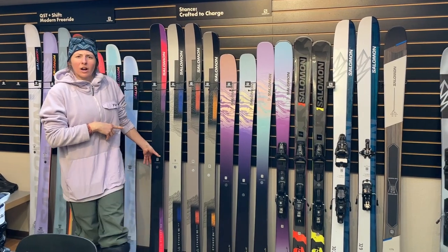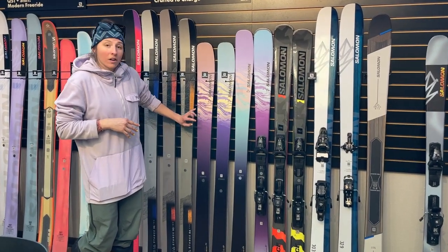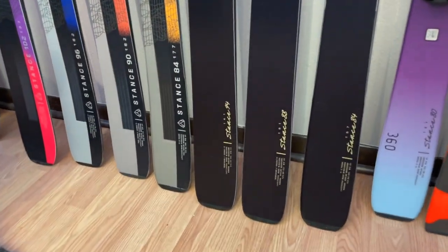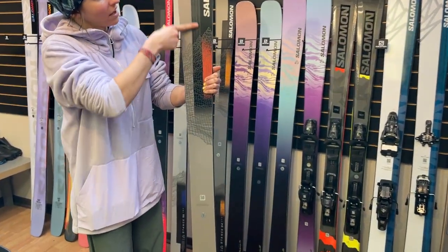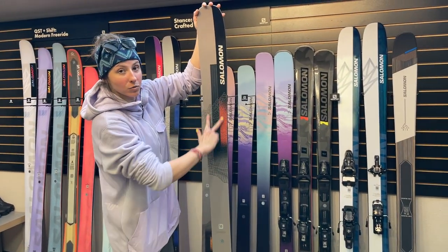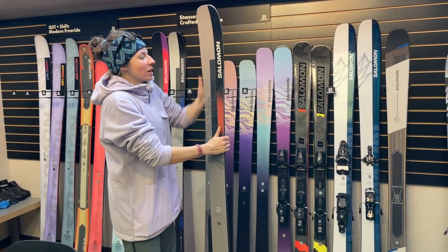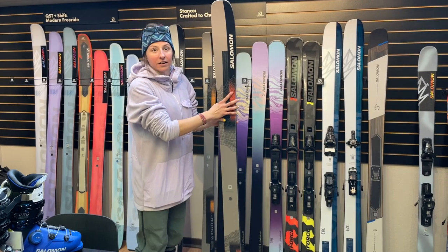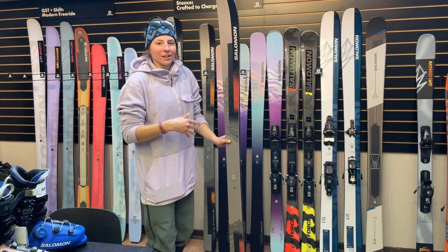Jumping over to the Stance lineup. This came out a couple of years ago and they're finally getting their first construction update. Same mold and shape, but they've taken the Karuba poplar core from the Stance 94W and added it to all the Stances — a lighter, more poppy, more lively wood core. They've also tweaked the metal shape a little bit. These little windows of cutouts in the metal here, both in the tip and the tail — Salomon's now adding two additional little cutouts on either side. This helps you get a little more torsional flex while still retaining two sheets of metal alongside your edges to keep it planted. Just helping it ski a little bit easier and be more forgiving in challenging terrain or snow conditions, while still being very planted, very directional, able to hold turns nicely on firm snow. Still something you can really charge with — just opening up to letting you not feel so beat up all the time.